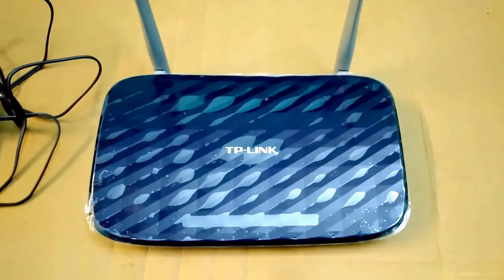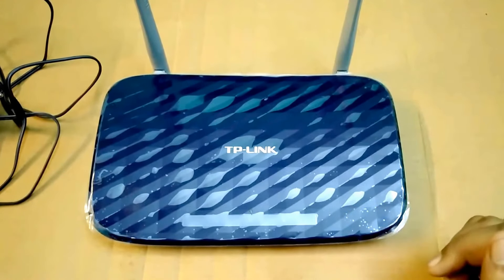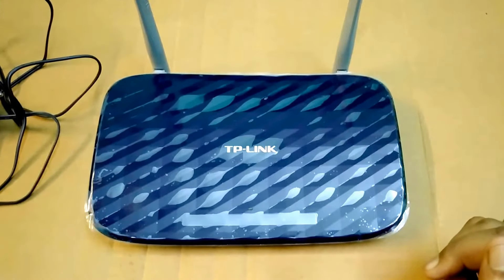Hello friends, I am Mahathir Mandal. Today I am going to show you and share my review about the TP-Link C20 AC750 router. So let's start it.